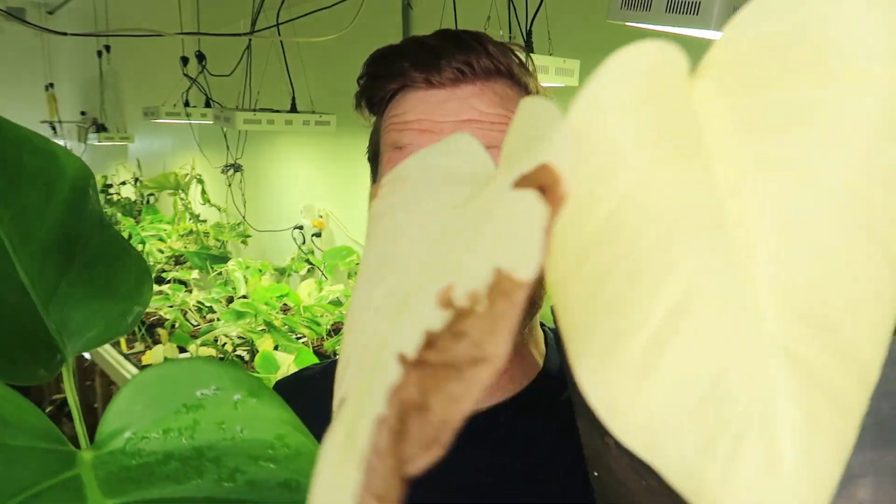Hey everyone, today we're going to talk about where you should cut your variegated monstera so you don't end up with highly variegated plants like this one or very sport plants like this one.